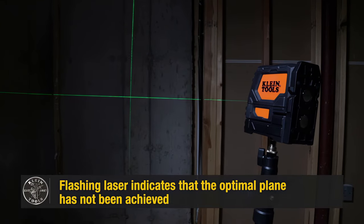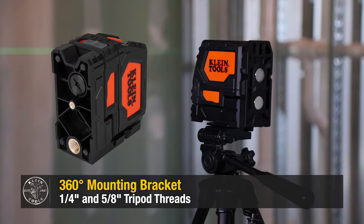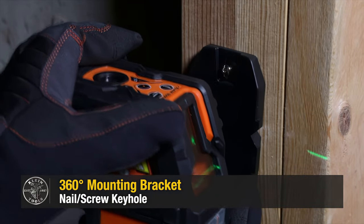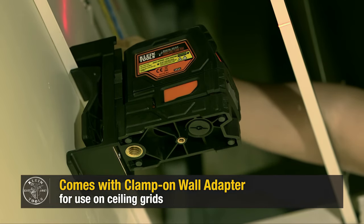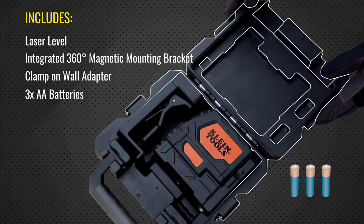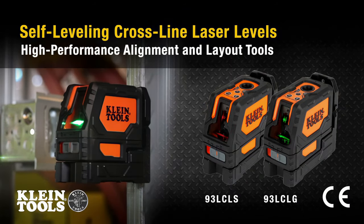Because of this, you can use it in a variety of applications, including ceiling grid applications and trim setup. Its swiveling bracket's powerful magnets will attach to any magnetic surface. You can also use its keyhole to mount it on a screw or nail. Besides its easy-to-read green diode lines, the Klein Tools 93LC LG has a red plumb spot that enhances its usefulness. It is made to last, can withstand a 3.3-foot drop, and is IP54 rated, making it dust and water resistant.